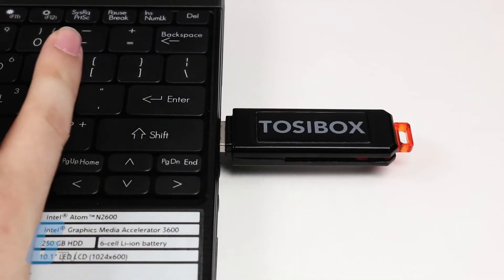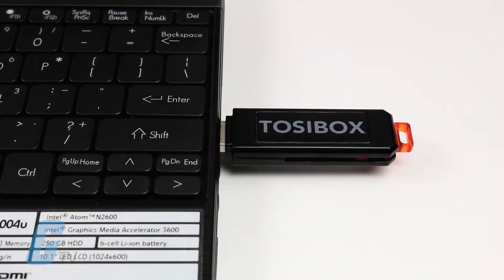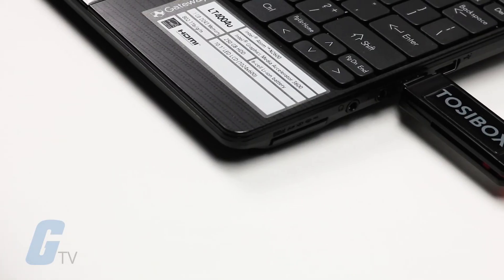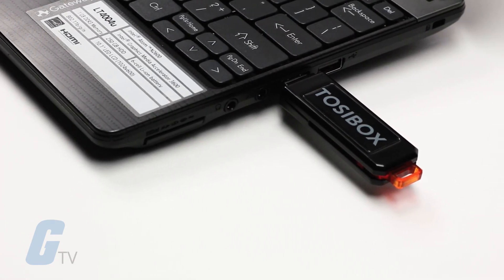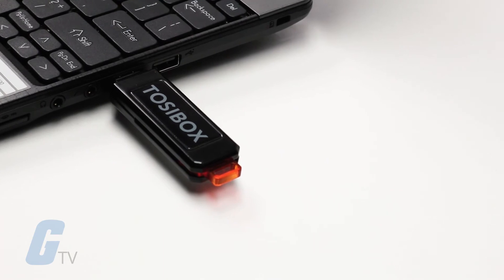the KEY200 gives operators full visibility and control over network devices connected to the lock. Connections are established through a secure, encrypted VPN tunnel over the internet or common WANs and LANs.